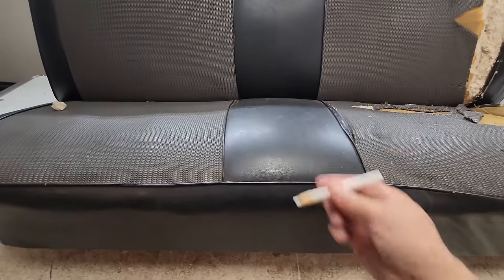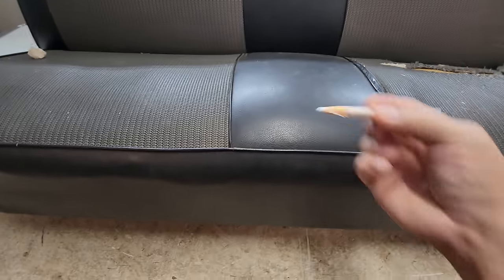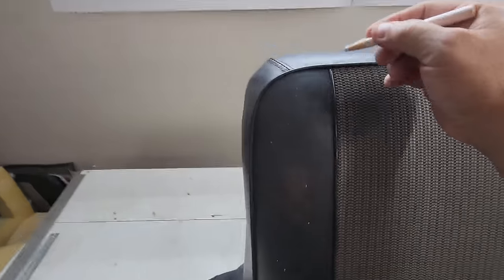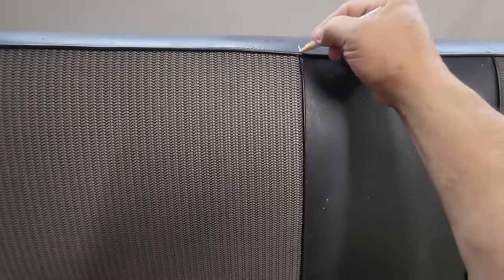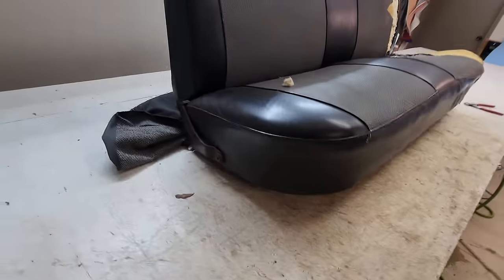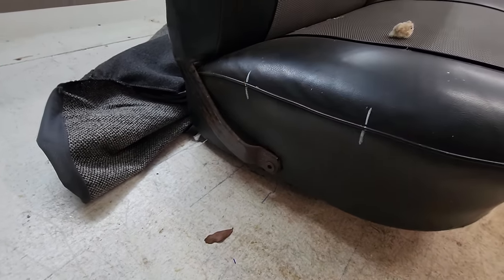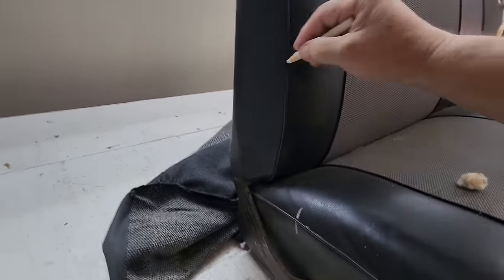If you're a regular to the channel, you'll know the very first thing I do is take my white china marker and mark all the intersections. I mark the corners and intersections, and on a long span like this I'll also put a mark in the middle so that later when I go to sew it back up, I know everything is going to line back up again.